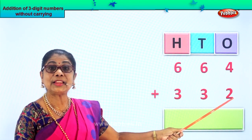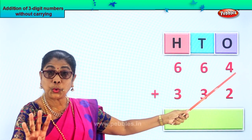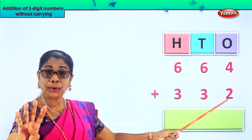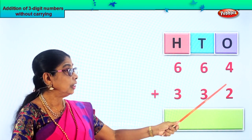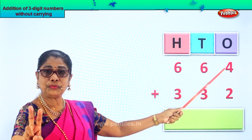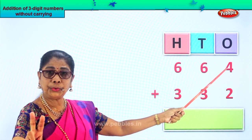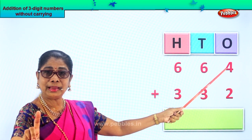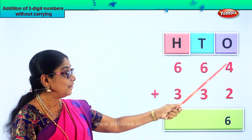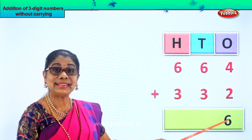Let's add the ones first. Four plus two. Four in the mind — take two on your fingers. After four: five, six. So we get six ones here. Four plus two is six.